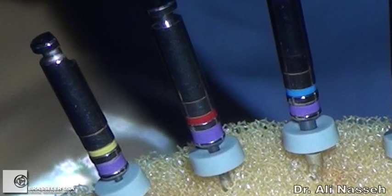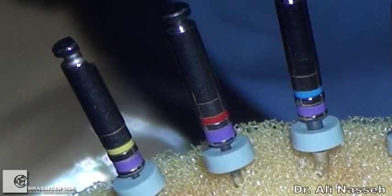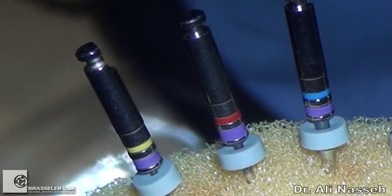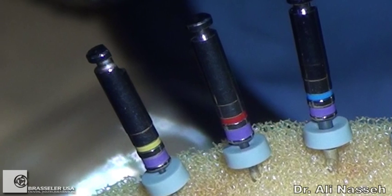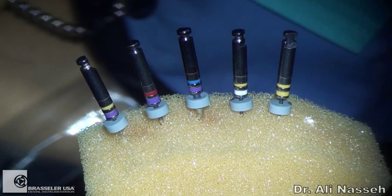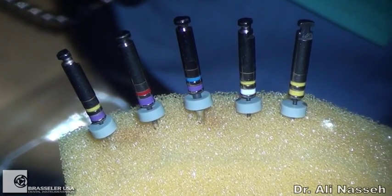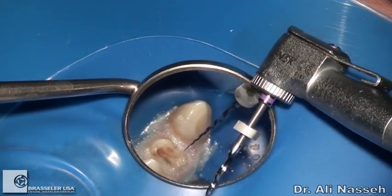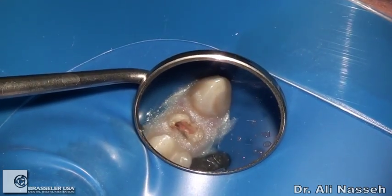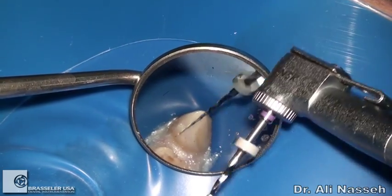I can use the Scout Race files in a crown-down fashion with a reverse taper. As opposed to the traditional 02, 04, and 06 taper, I'm using here a reverse 06, 04, and 02 taper. Because the 10/06 file is a little bit sturdier, it prevents early unwinding of the file. I'm operating these at 900 RPM, taking the 10/06 to a pre-estimated length or to wherever I feel some resistance.